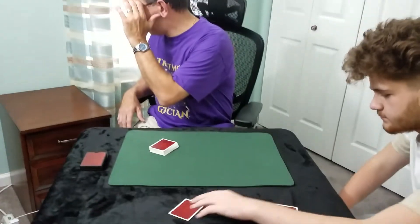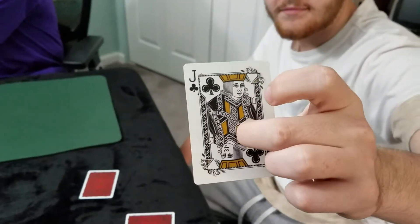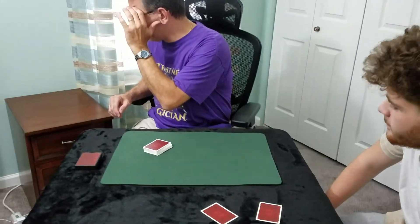Take a look at the card. Show the camera. Are you done? Put it back down? Okay.